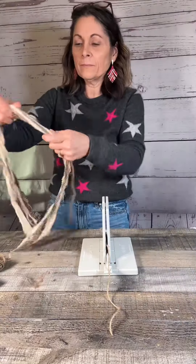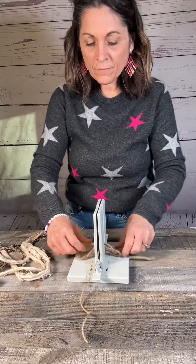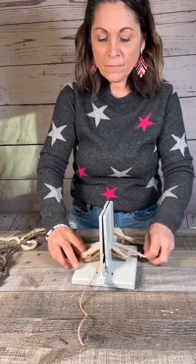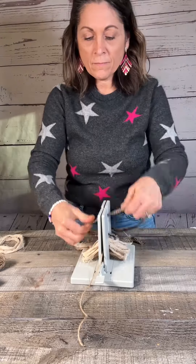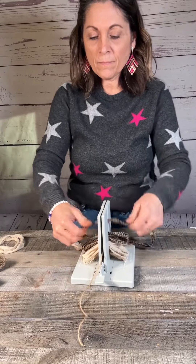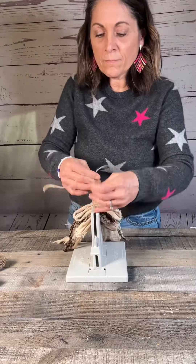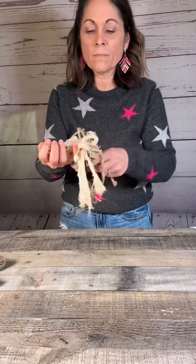Look how stinking cute these are — I love them so much! Then I took this embroidery hoop and grabbed a couple of pieces of my winter greenery and just glued that to the hoop. Then I joined my skates back together with another piece of jute and wrapped that around the side, and once I got them where I wanted them, I glued them into place.